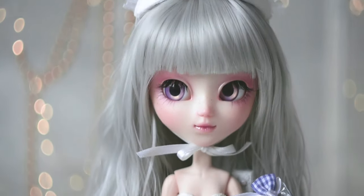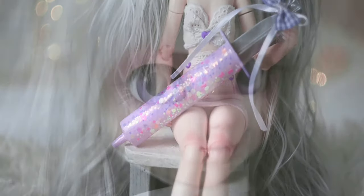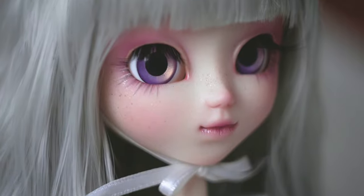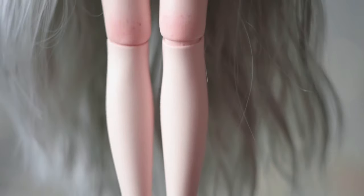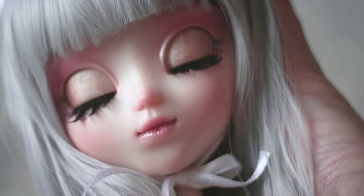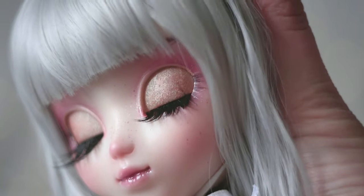The last episode is about changing the eye chips and assembling the doll. I hope you like my custom pull-lip doll. If you want to watch the full episodes, please visit my Patreon page and become a Golden Insider. Let's support each other and help to customize more and more dolls.